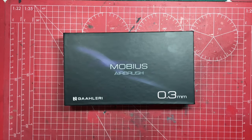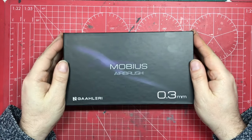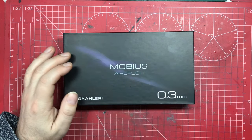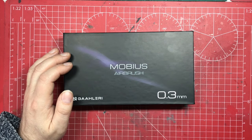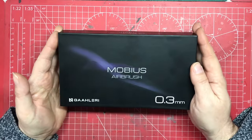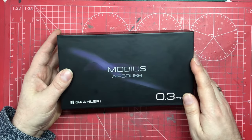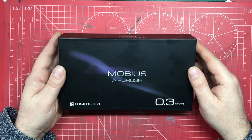Hello, welcome to Model Kit Stuff and welcome to tool review day. We're looking at our second Gallery airbrush, and this time we're looking at the top of the range — their premium airbrush, the Mobius. They do it in two versions: a 0.2 and a 0.3, which refers to the needle size.